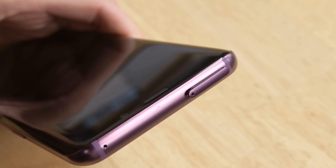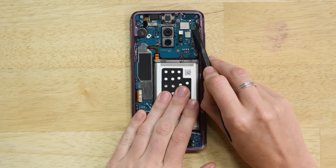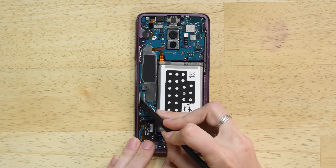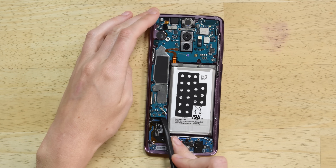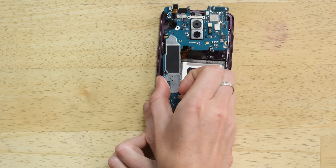Grab your SIM eject tool and remove the SIM card from the slot. To get the motherboard out you'll need to disconnect six cables and remove one screw. Just like that, you can remove the motherboard.